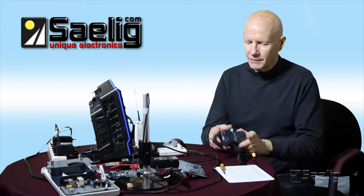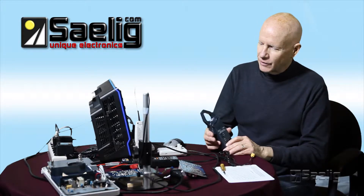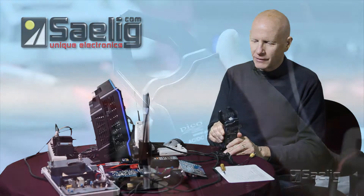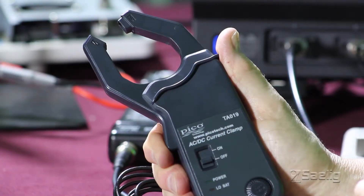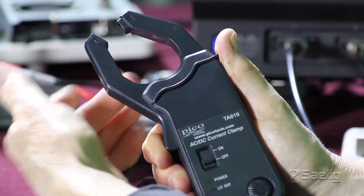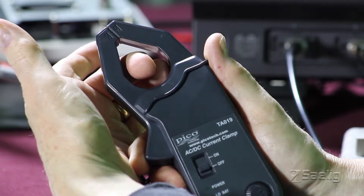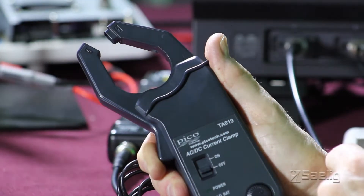Let's start with the traditional current clamp. You're aware of the ones that are kind of like a magnetic circuit, where you can open up the primary of the transformer and put a wire through here or clip around some large conductor — and that's actually your primary winding — then the secondary is your output.